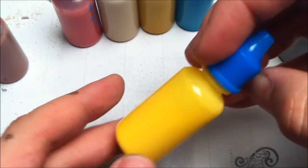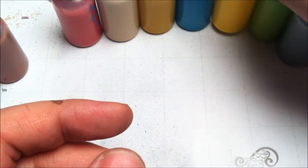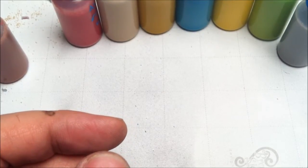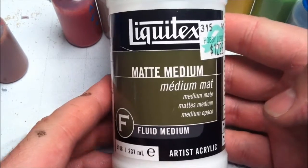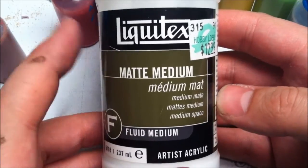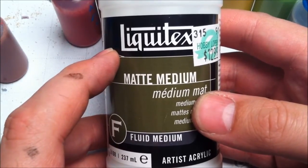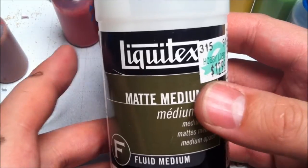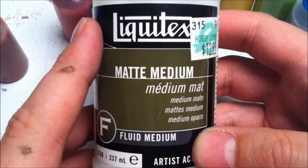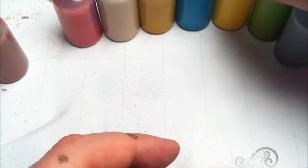I've got some little eyedropper bottles here that I ordered off eBay — just a one-ounce eyedropper bottle, there are several different brands. The base I used is Liquitex matte medium. I did one part this to one part distilled water and made a whole bunch of essentially just a base for all of the colors.